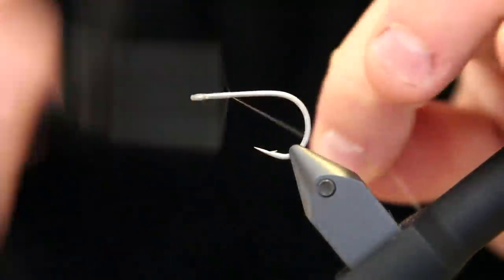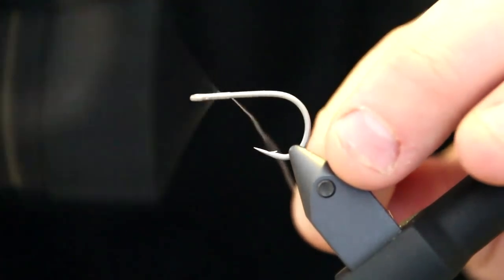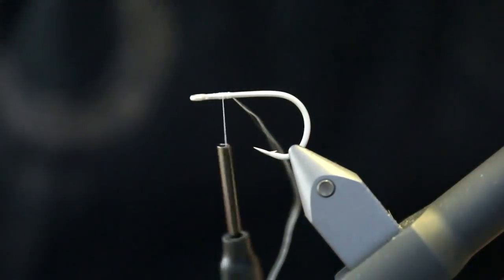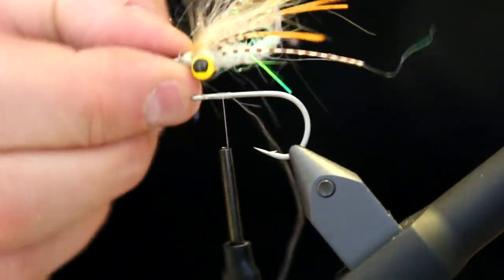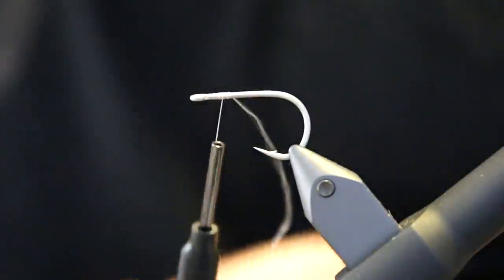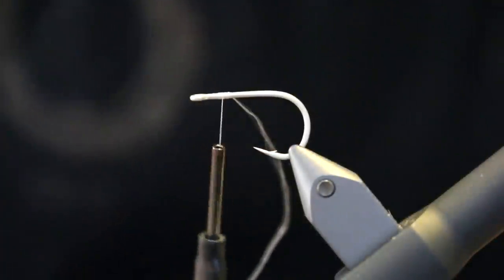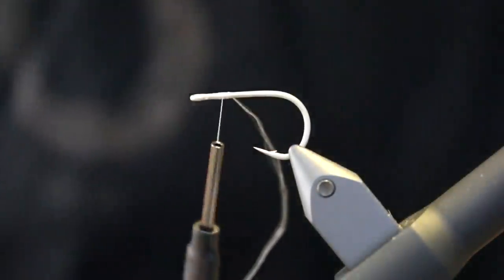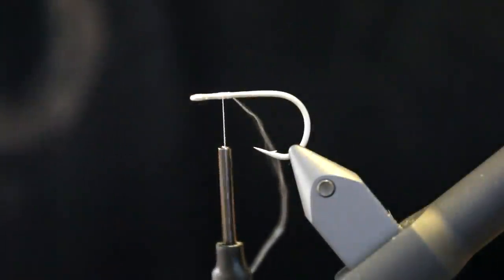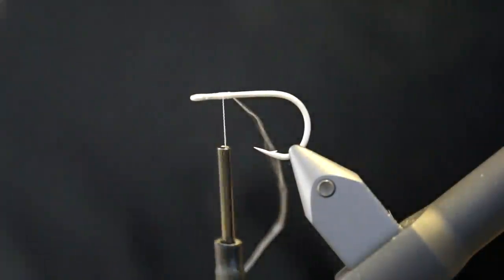Hi there. Today I'm going to do a bonefish fly. This is a Charlie inspired fly and I'm going to do a bit of this and that throughout this pattern. It's a nice little fly made to rest on the surface. It's fairly simple but highly efficient.